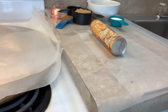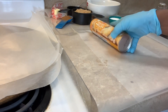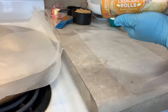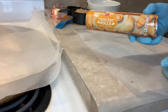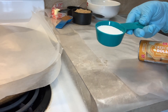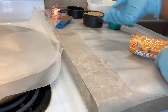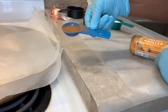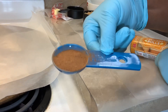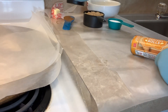Today on Cooking with Cutie, Cutie is about to hook up these cinnamon rolls. Our ingredients: I'm using the crescent rolls out of the can, a quarter cup of sugar, one cup of brown sugar, one tablespoon of cinnamon, and butter to coat.